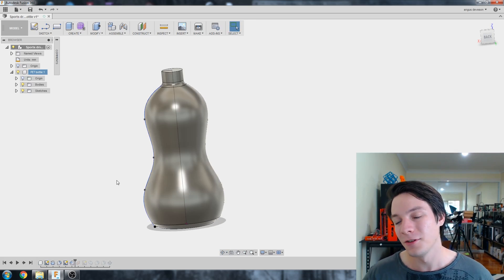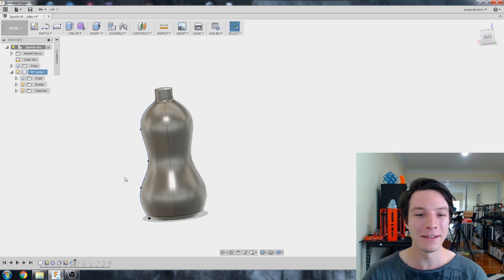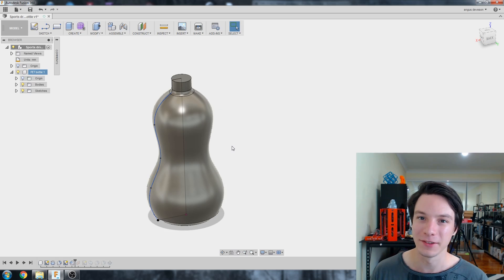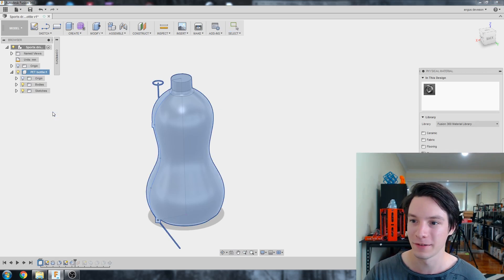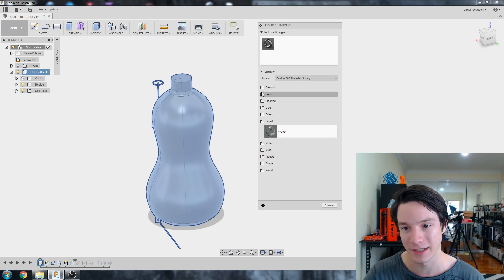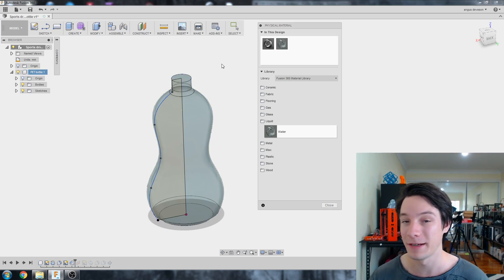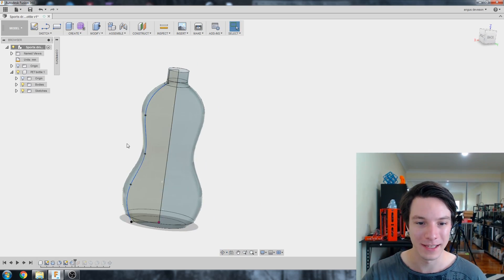Now, if you're designing a bottle that needs to hold a certain amount of liquid, we can work that out easily in Fusion. Fusion lets you assign materials to an object — right now it has steel assigned, giving it that gray shiny look. Let's change it to water. Right-click the component and select Physical Material. From the dropdown — ceramics, fabrics — we want Liquid, then Water. Drag that onto the object and it changes appearance to transparent.